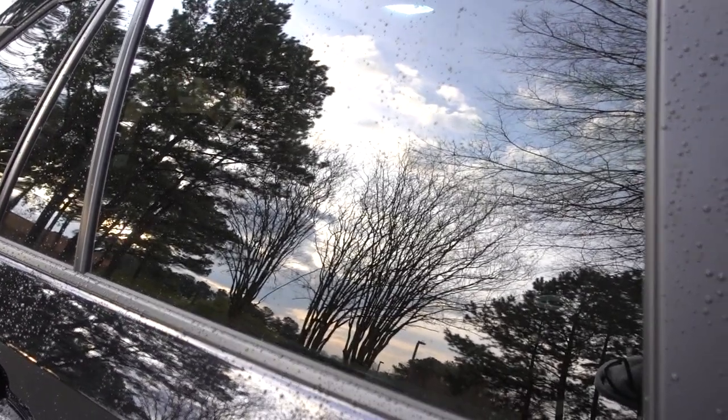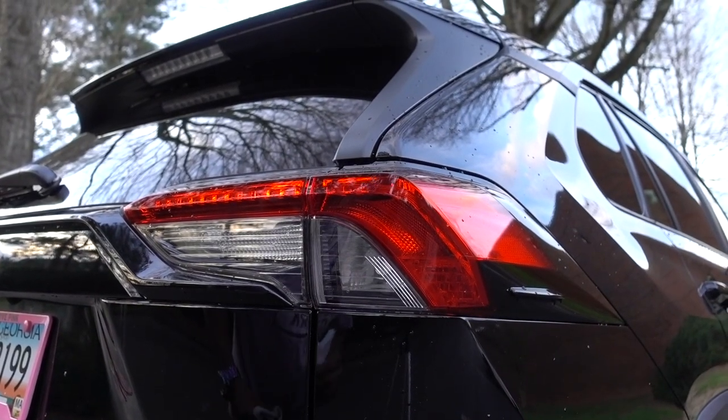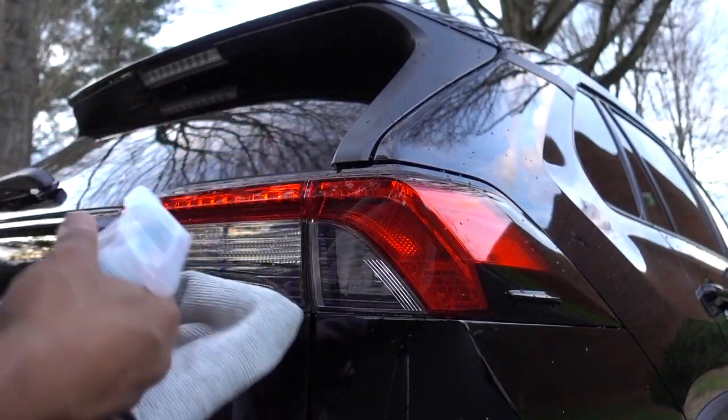I don't know if you can catch that on camera but I don't see any streak marks — it looks really good. Even with my phone putting the light on it, I don't see any streak marks. I think I did a good job. Now let me go through all the glass. And I'm going to show you the end result. Even for plastics, if you want to clean plastics, you can clean your headlights or taillights with this product.